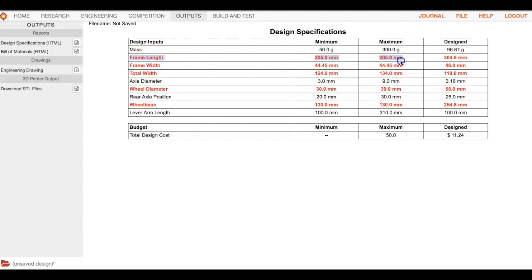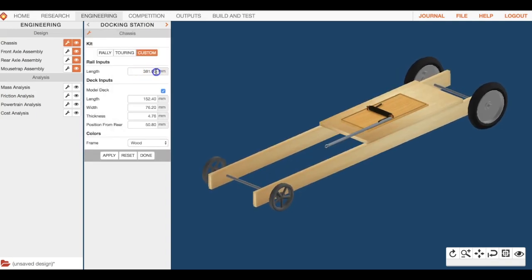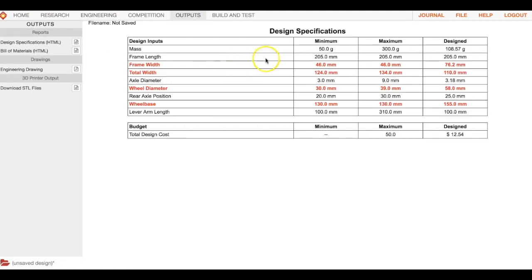The first thing to change is frame length. Right now it's at 304.8mm — we need to get it down to about 205 millimeters. Go back to engineering, under chassis, make sure it's set to custom — not rally. Go to length, enter 205, and hit apply. It might look odd for now but we'll fix it. Check outputs to confirm the length is good.